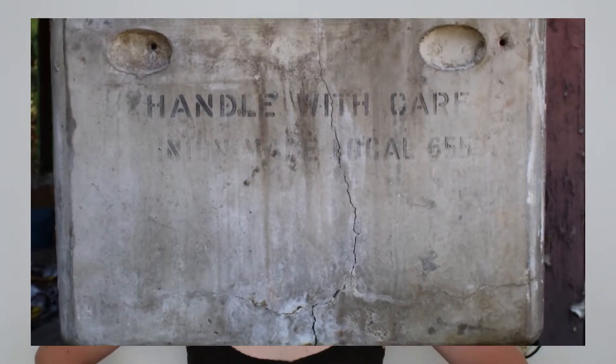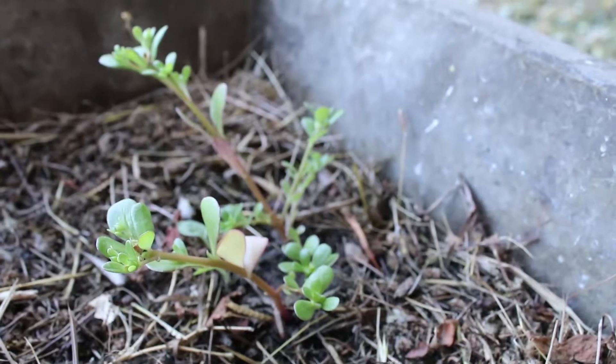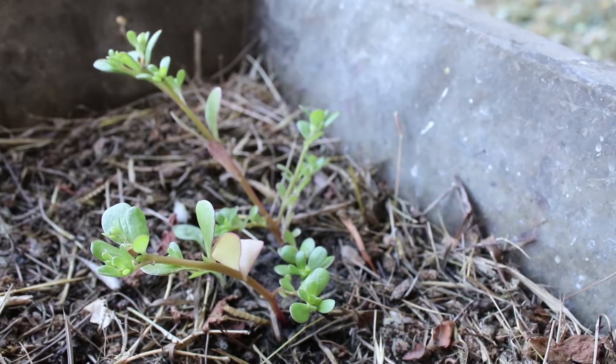At that point, we also discovered that the concrete sink that was in the garage had a big crack in the back of it. So we had this sink, not functional — it was moved out of the garage into our little side yard area. I have had dreams of turning that into a little planter box, because it already has drainage — it has a hole through the bottom, so it's not just like a solid basin.